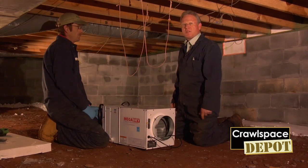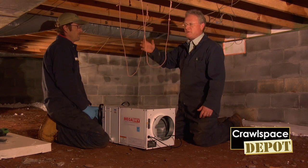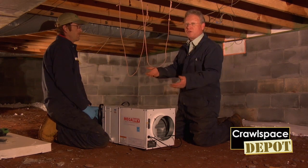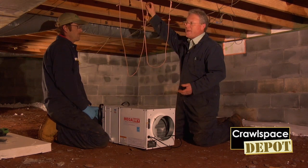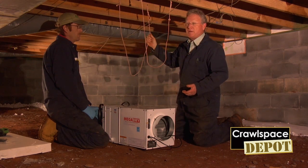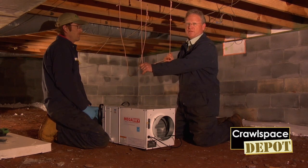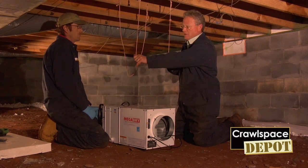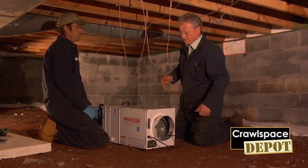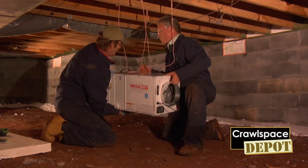Now we're going to install the MegaDry dehumidifier. We've come up with a couple of quick tips. You can do a number of things — we are going to hang the MegaDry in this particular situation. We've put nails in and put two temporary hangers at the level that we want the dehumidifier set. This helps stabilize it so that we can get it good and level for the permanent installation. It's pretty easy with two guys.